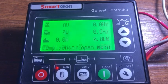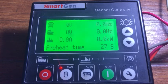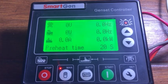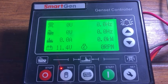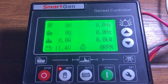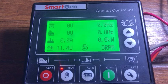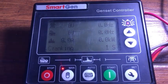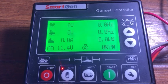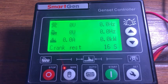We have powered on an HGM 420 SmartGen module. Note the parameters already set in this module. We are going to start it — you can see the preheat is 30 seconds. On pressing the start button, the preheat timer has started ticking. The cranking time is five seconds, and the crank rest time is 30 seconds. I am showing you these different parameters which we are going to set practically.